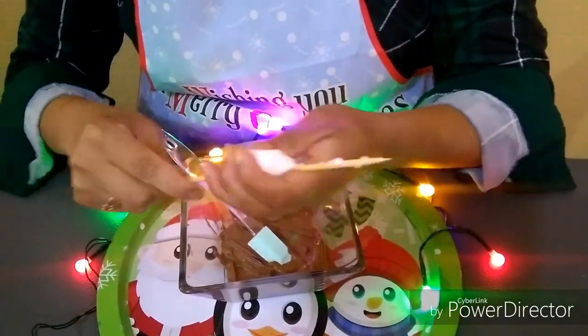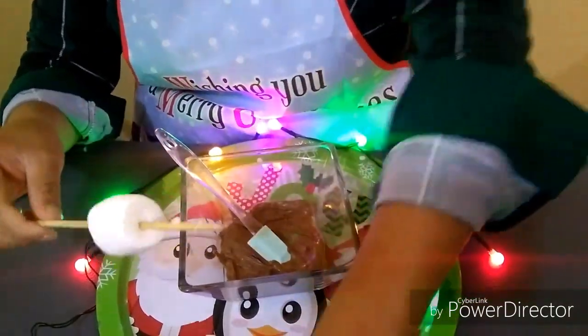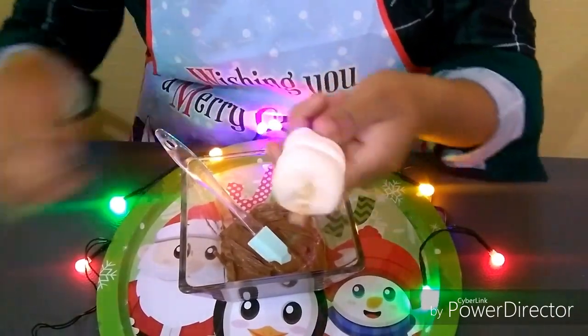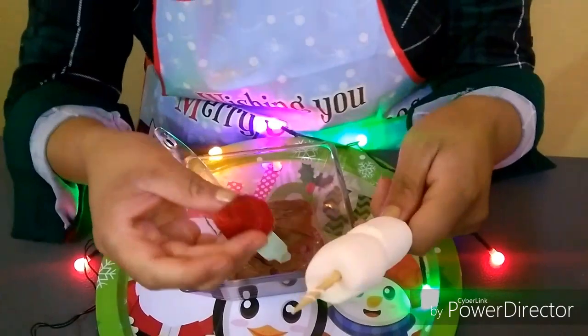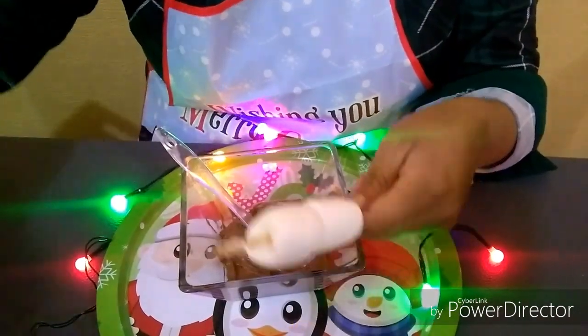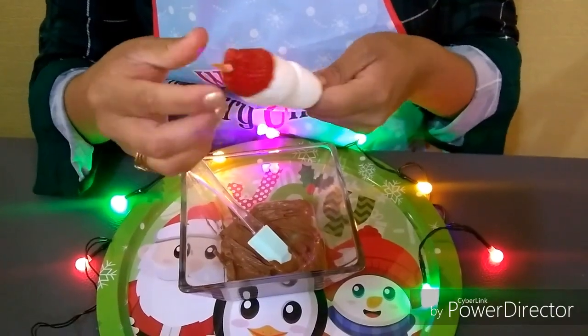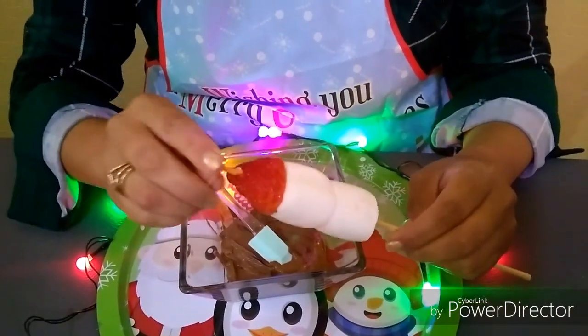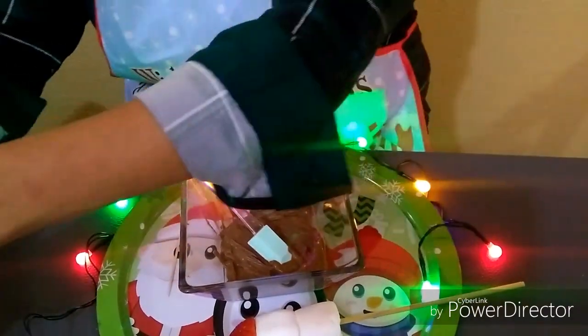We are going to use brocheta sticks and marshmallows — I would recommend white marshmallows. We'll put two on quickly, and we'll also be using strawberries. These strawberries are going to serve as Santa's little hat — that's the look I was going for. I couldn't find any for hands, so our little figure won't have hands.